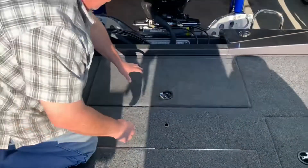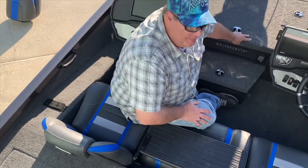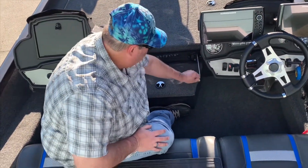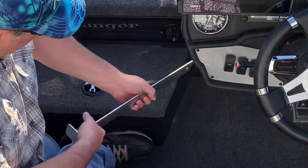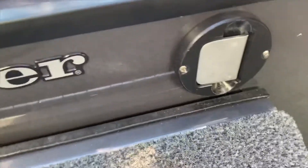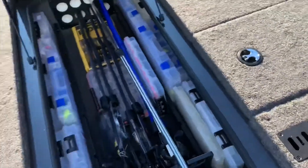It works out perfect — highly recommend people get those. For the next item, I ordered one of these from the Ranger website: it's the Ranger ruler, and I mounted it, drilled a hole, and stuck it right there. If you measure it just right and do it just right, it does not take up any room for my tackle storage.